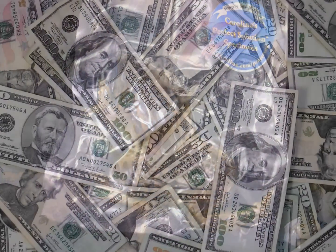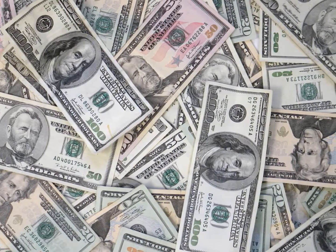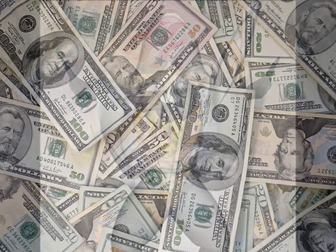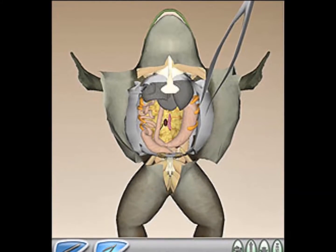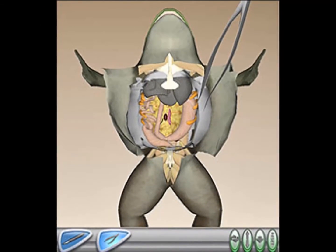Lastly, no animals are harmed in the virtual dissection and the process is free of charge. However, a hands-on dissection requires the killing of many animals and the purchase of many tools, accessories and organisms.